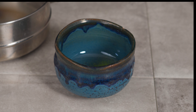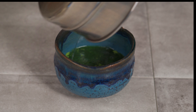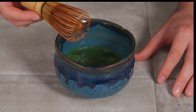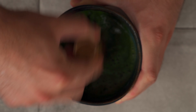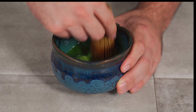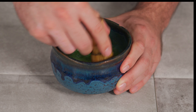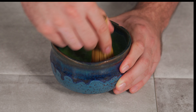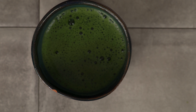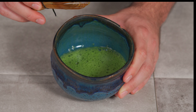We have the water heated up perfectly, so now just add it to your bowl. Take your whisk that you soaked and whisk the matcha in a zig-zag motion — kind of like a zig-zag M, back and forth. As you're whisking, it's starting to foam. You can see it's nice and foamy with no clumps, so now we are set.